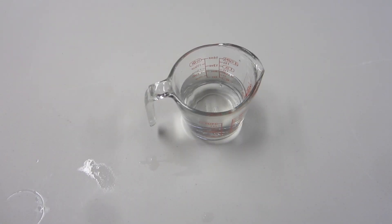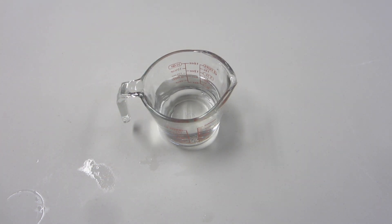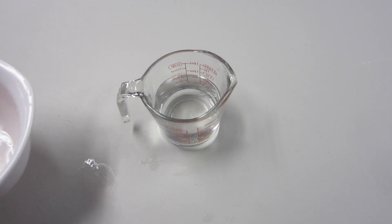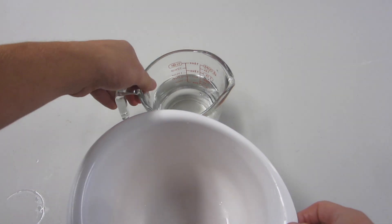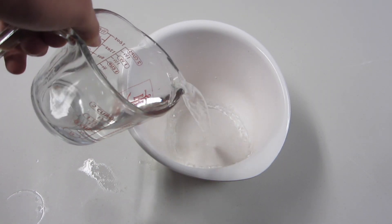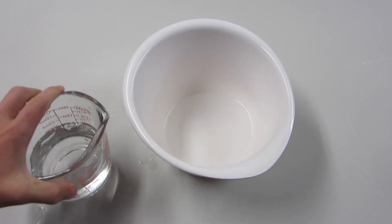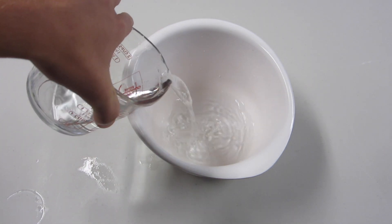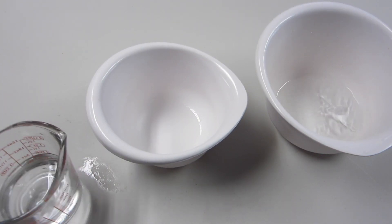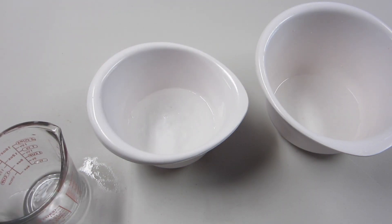Alright, to start making this slime, you need some water — one and a half cups in here. We're going to need to split that up a little bit. So one of your bowls, let's fill it with half a cup of water. And then your other bowl, let's fill it with the rest — one cup of water. And that is all the water we need.